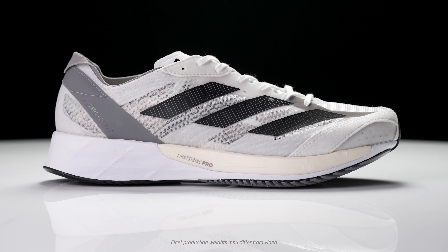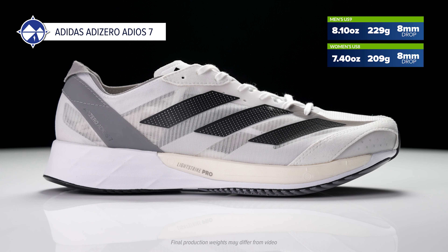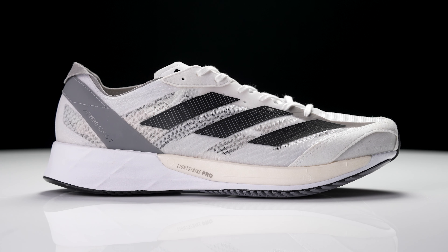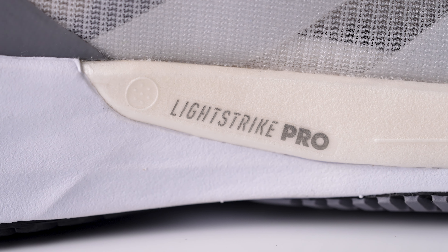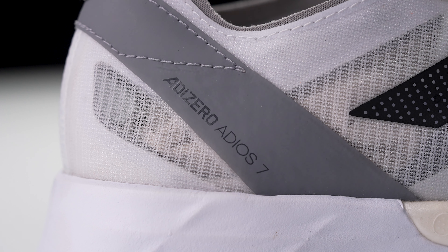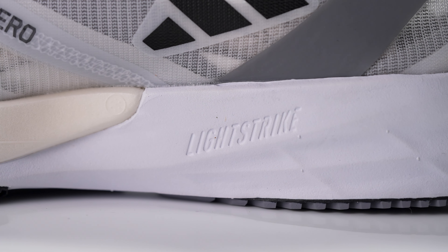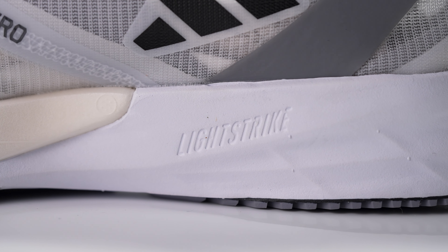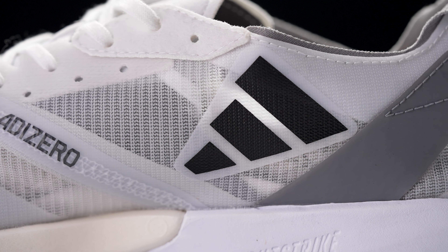I'm Connor from Running Warehouse and today we are going to be taking a first look at the new Adidas Adizero Adios 7. The Adios series has been around for years and it continues to be that simple traditional racing flat. We're seeing a lot of super shoes in the market with those max stack heights and carbon fiber plates, but the Adios really remains true to what racing flats have been for years — that low-to-the-ground, responsive shoe that just gets you through those faster paces.